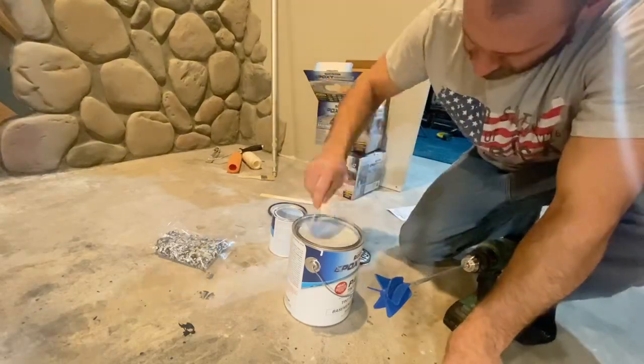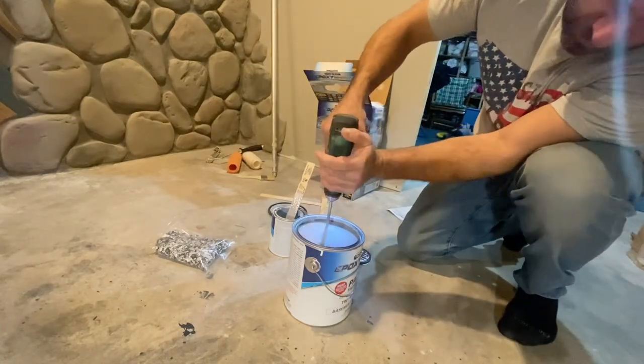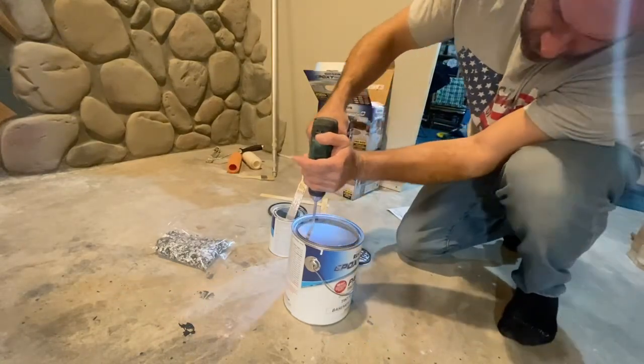You can see me mixing it there. I got that little pinwheel on my Master Force drill, and it was actually kind of fun mixing it for three minutes.